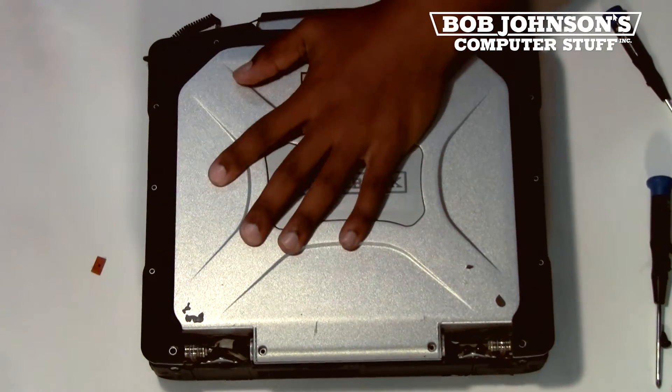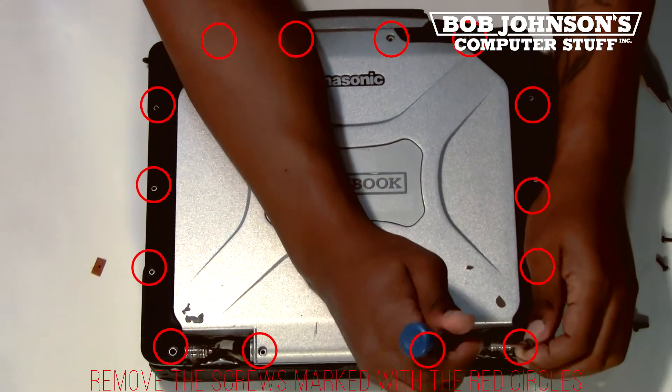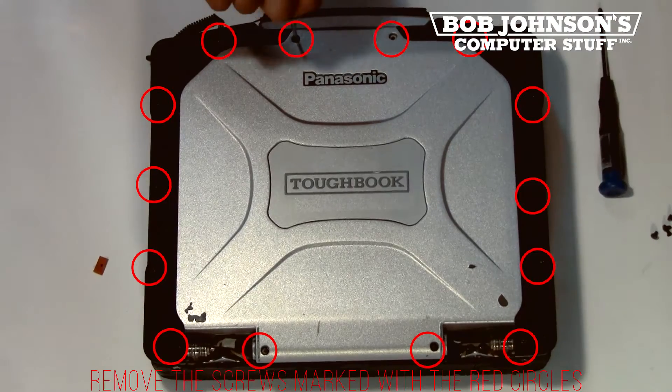Simply lift the rear screen bezel back up and cover the LCD screen. Next, replace all the screws for the rear screen bezel. All the screw holes that need to be replaced have been marked with red circles.